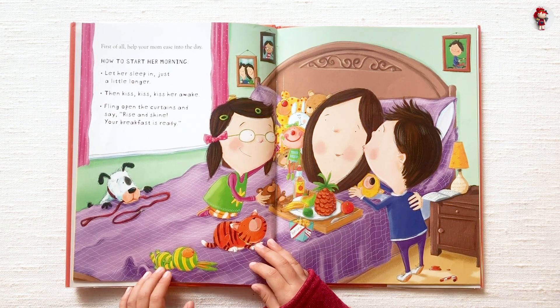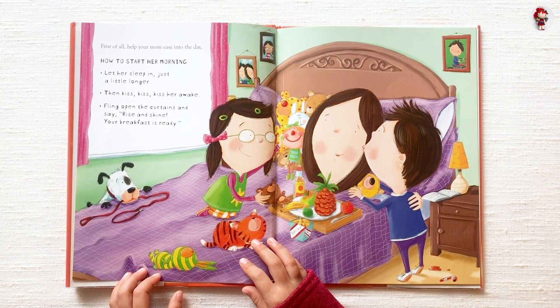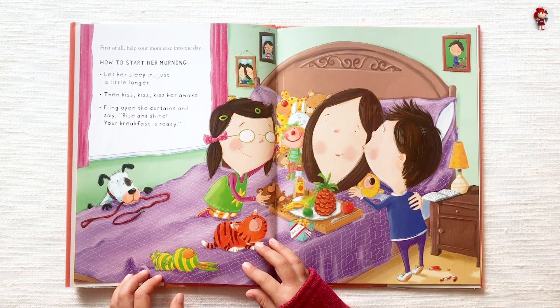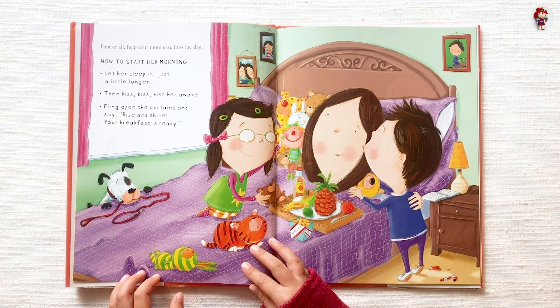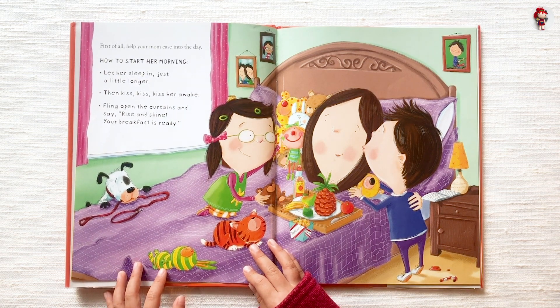First of all, help your mom ease into the day. How to start her morning: Let her sleep in just a little longer. Then kiss, kiss, kiss her awake. Fling open the curtains and say, Rise and shine, your breakfast is ready.